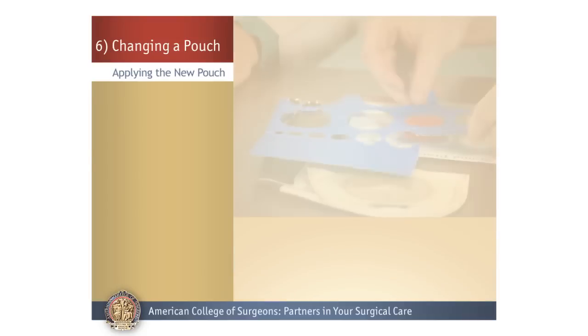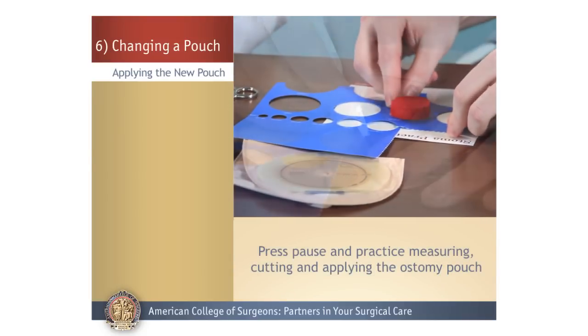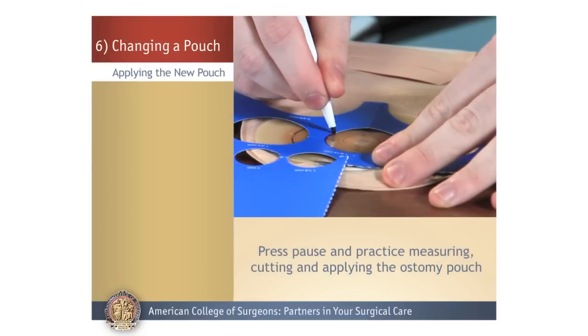Okay, so let's pause as you measure, cut, and apply your pouch to the ostomy practice model.